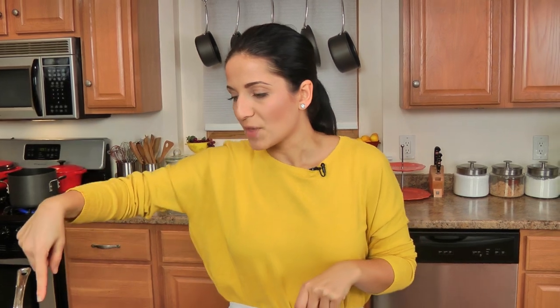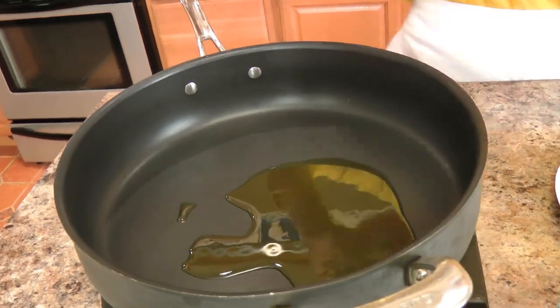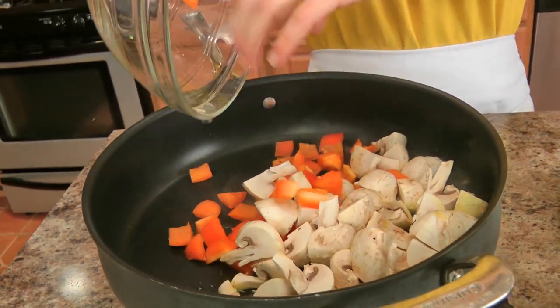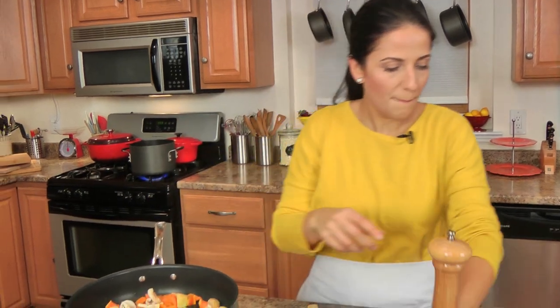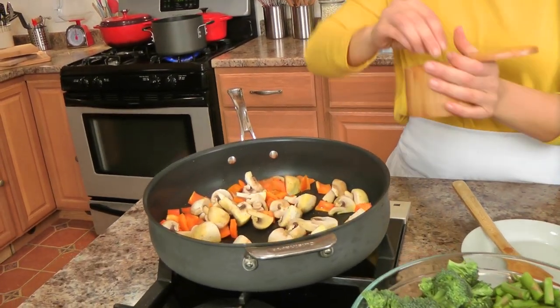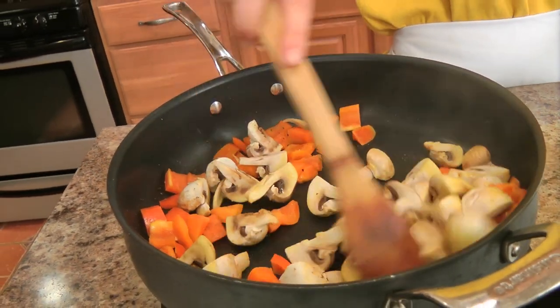I've got a big pot of salted water coming up to a boil in the back, and a large skillet with high sides is what you should be using. I've got some olive oil getting nice and hot, and I'm adding in my mushrooms and my pepper. If I was making this for my dad I wouldn't add the bell pepper — he thinks it overpowers everything — but I like the sweetness it provides so I'm leaving it in. I'm giving these a little salt and pepper to get them going, and cooking them together for just a few minutes until they develop some color and cook down a bit.